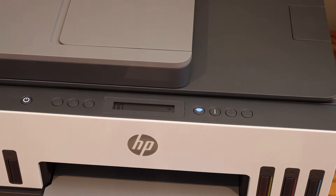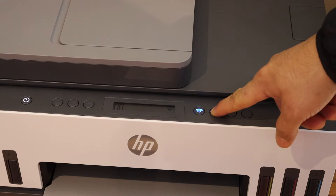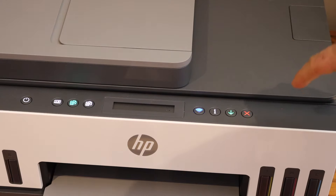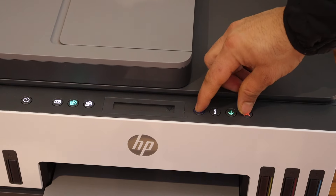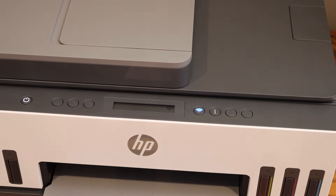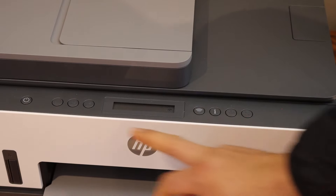Once the printer is on, press and hold the information button until all the lights are on, then release it. Next, press and hold the wireless button and the cancel button together until the power light starts to flash, then release it. Now wait for the printer to enter setup mode — the power light will stay on.